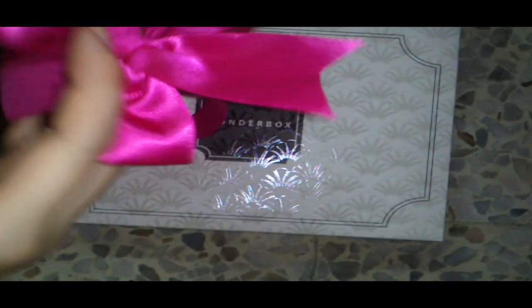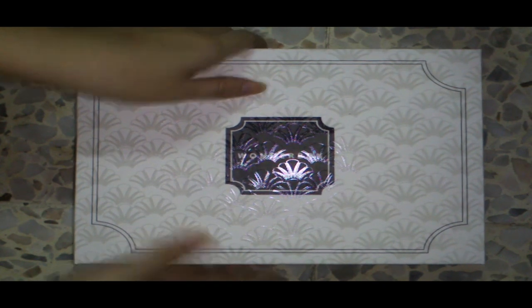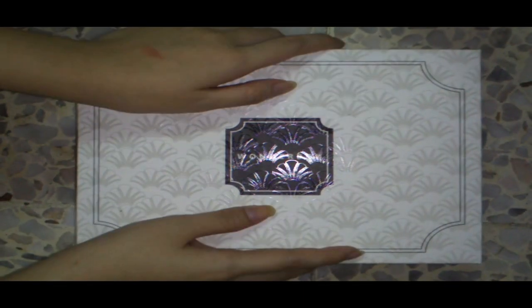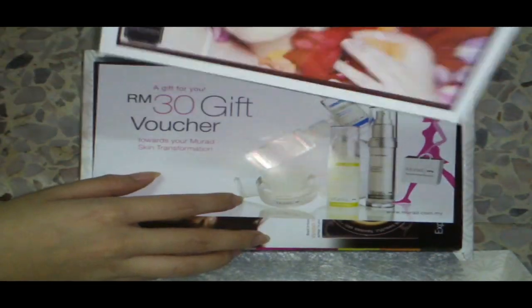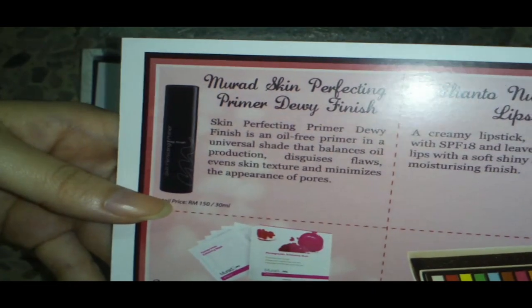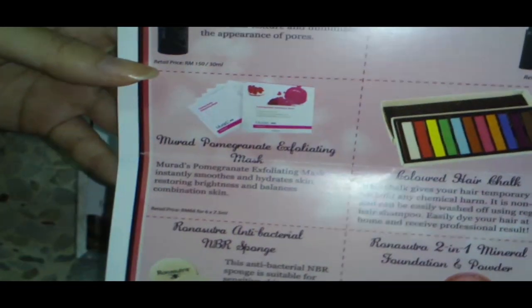Welcome to the Wonder Box unboxing! I already took off the ribbon and looked at everything inside, but let's unbox this thing again. Here is the card and all the products I'm going to get.